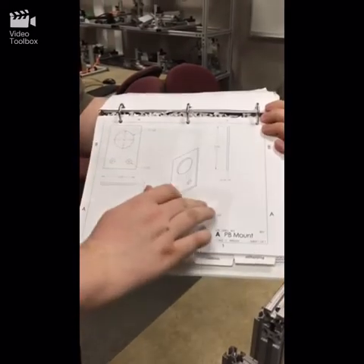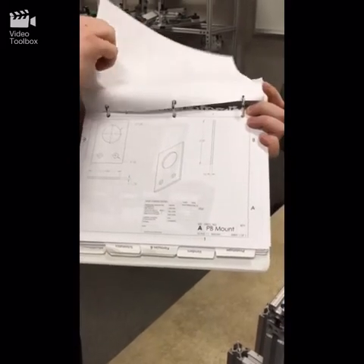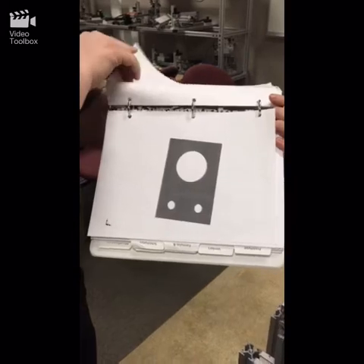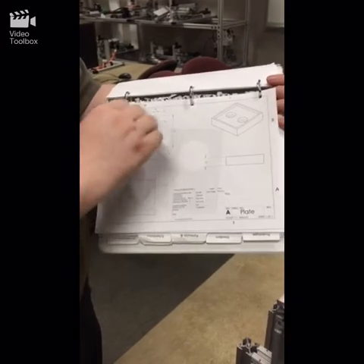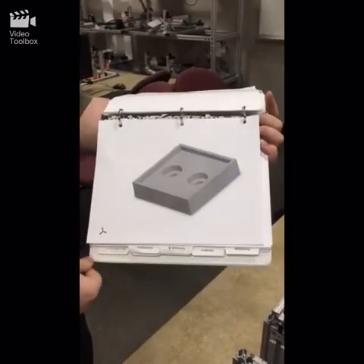These are some of the 2D drawings for the push-button mounts and light mounts that had to be fabricated. There's the 3D. Then the actual tray itself for the Ritz cracker — I designed that with recesses for the bolts so it would be flat. And here's the 3D of that.